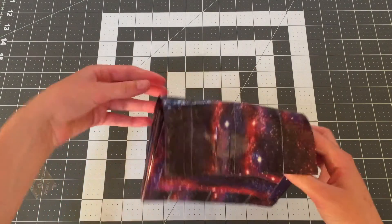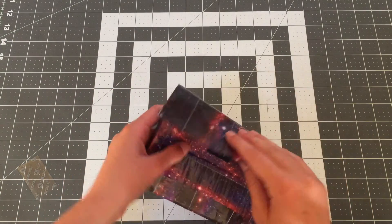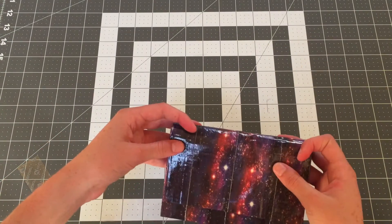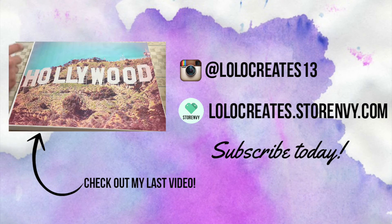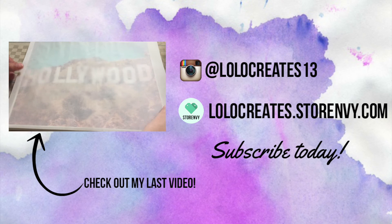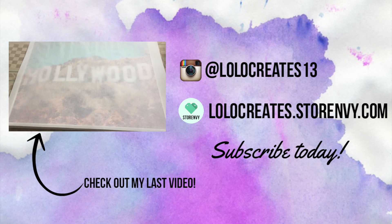Thank you so much for watching. Please comment, like, and subscribe, and go check out my store in the shop where you can purchase these if you don't want to make your own. Go check me out on my Instagram. Bye guys!